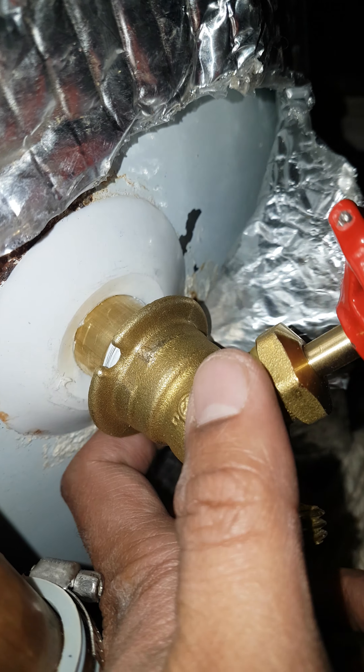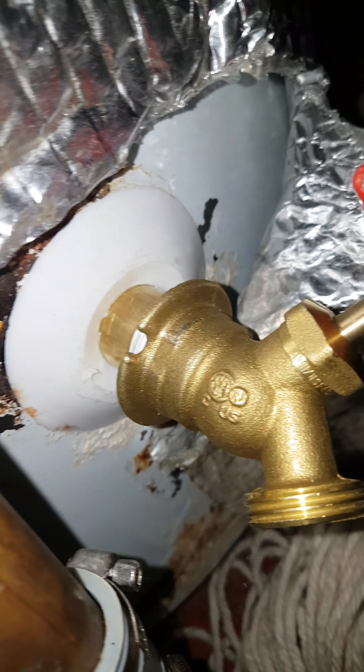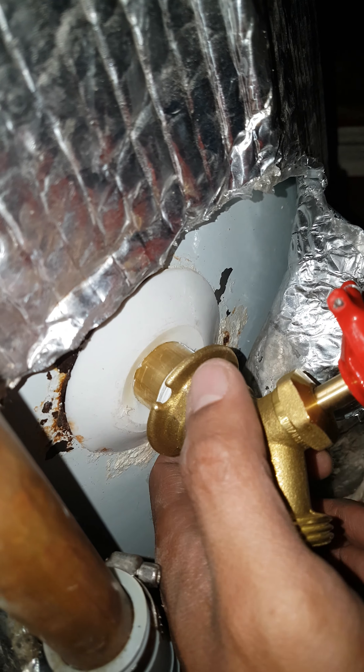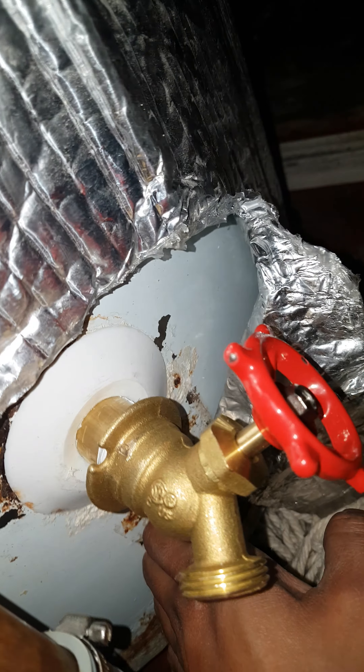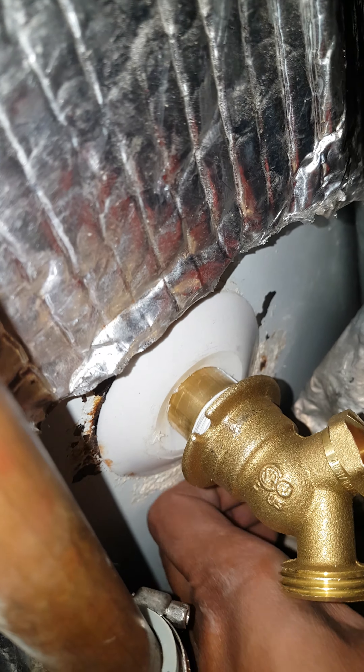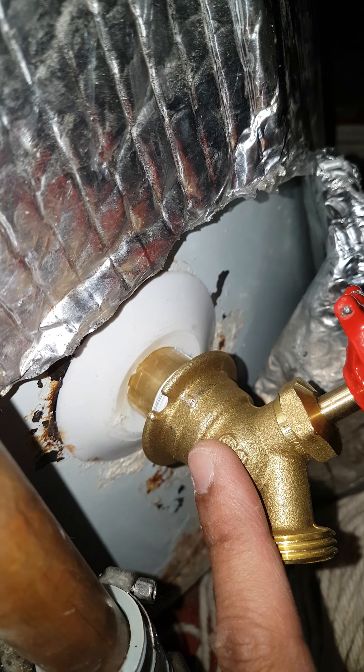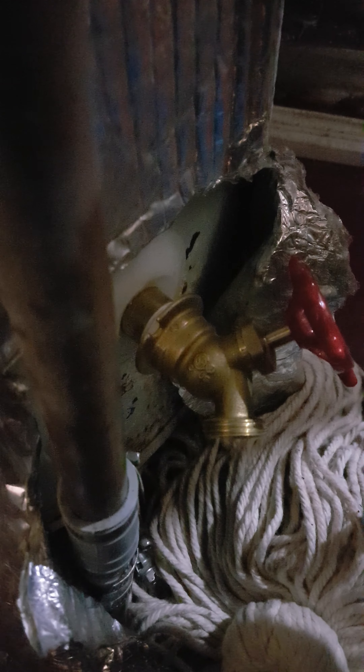I replaced the water tank valve on my old water tank, which is still good. I hope it will last more years because I don't need to replace the whole thing — I guess it's only the valve that was leaking. The other thing I installed is a SharkBite pipe replacement fitting.